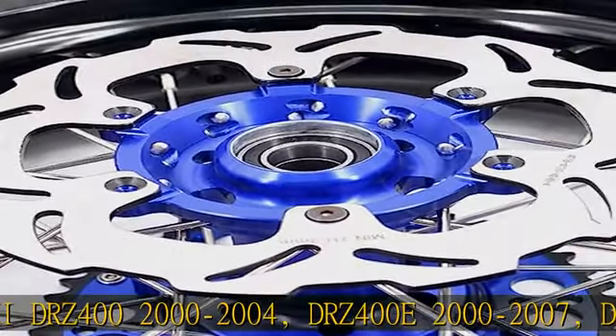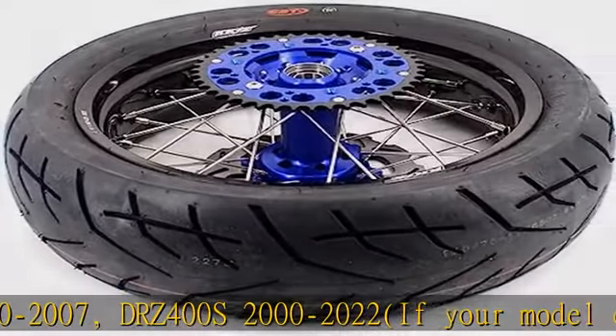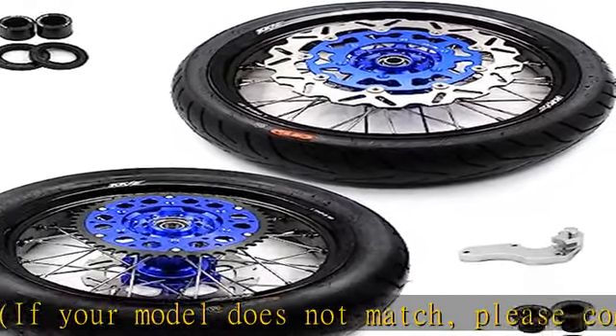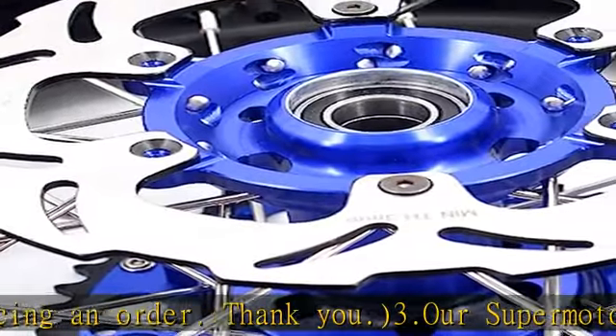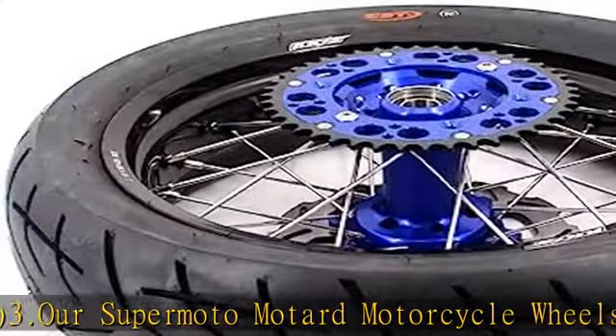The supermoto motorcycle wheel set is fully adjusted — spokes are tightened and balanced during assembly. Included accessories: bearings, inner spacers, and CST tires assembled already; discs, sprocket, adapter spacers, and seals packaged separately. Easy install.